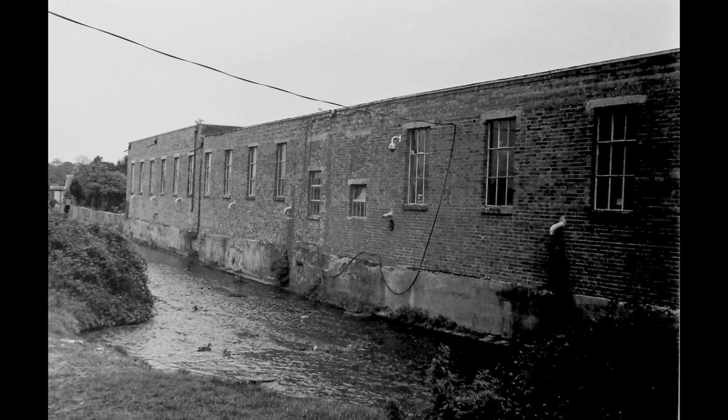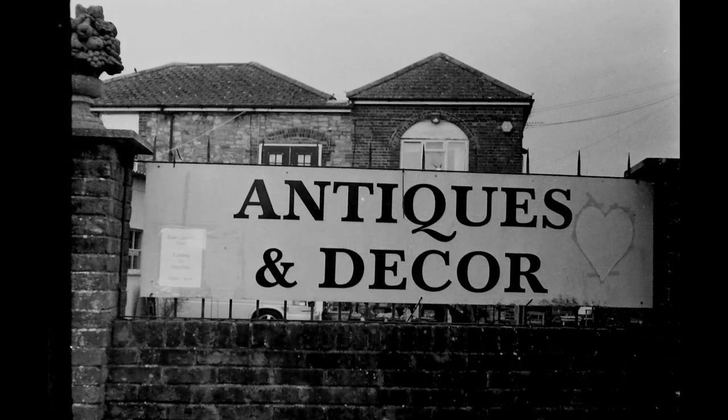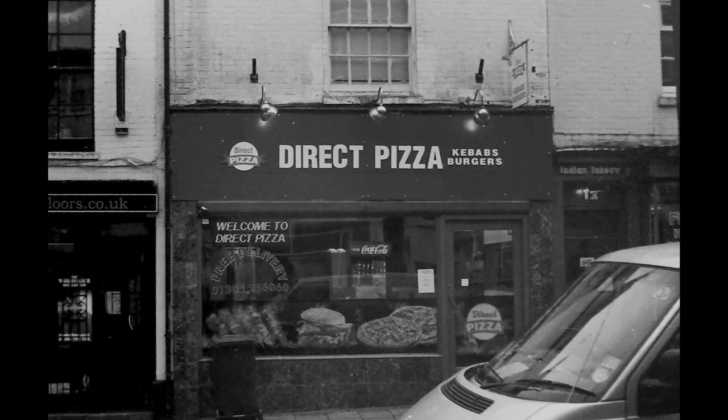Now we're back in Dorchester — again dull, but I wanted to use up the film. This is an industrial estate, very grey, but I'm quite pleased with the range of tones. I'm almost at f/2.8 here because it was getting very dull, but the lens is quite sharp. Here's an antiques shop, and here we've got the high street in Dorchester around five o'clock on a late October afternoon. Some of the cars have their lights on. And finally, the Direct Pizza Company.